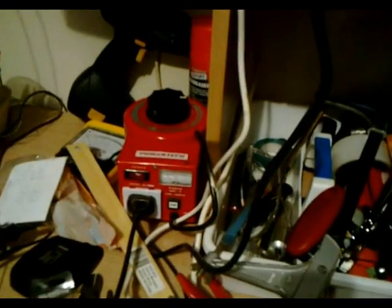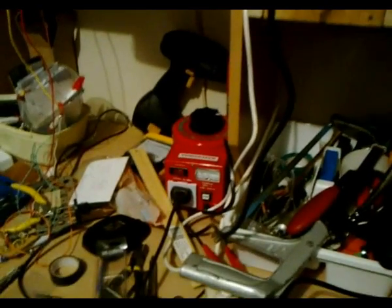G'day viewers, this is Troy from the Troy's Visual Arts channel. I've now been doing some further testing with this mechanical televisor. I've decided to lower the AC input voltage using my Variac, which is what I'm going to use to vary the motor speed.